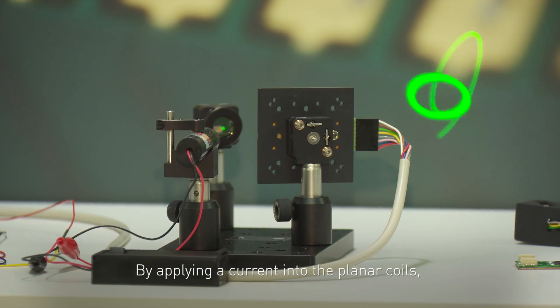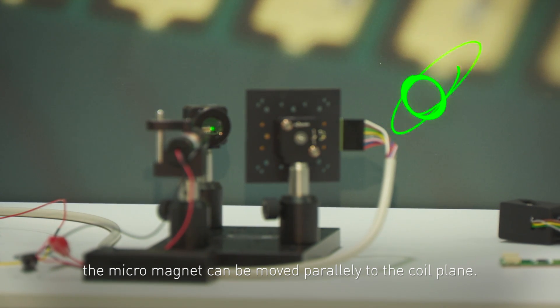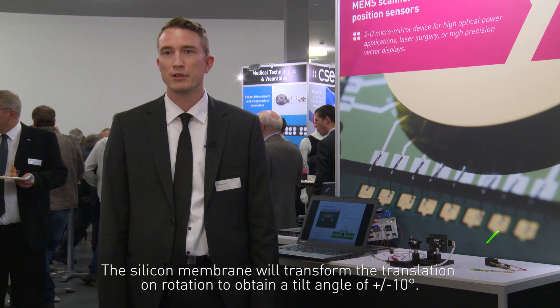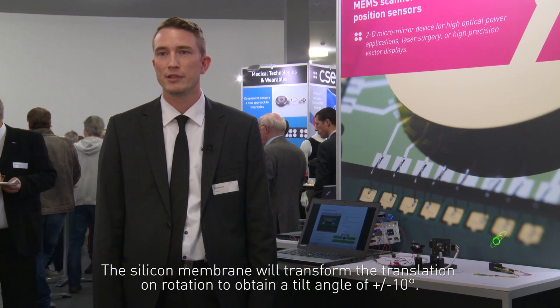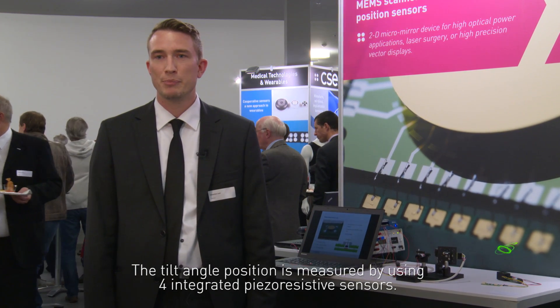By applying a current into the planar coils, the micro magnet can be moved parallel to the coil plane. The silicon membrane will transform the translation into rotation to obtain a tilt angle of plus or minus 10 degrees. The tilt angle position is measured by using four integrated piezoresistive sensors.